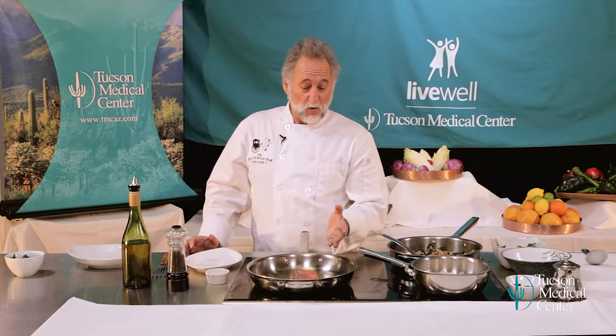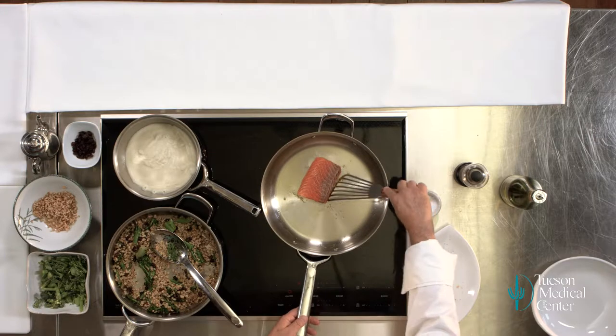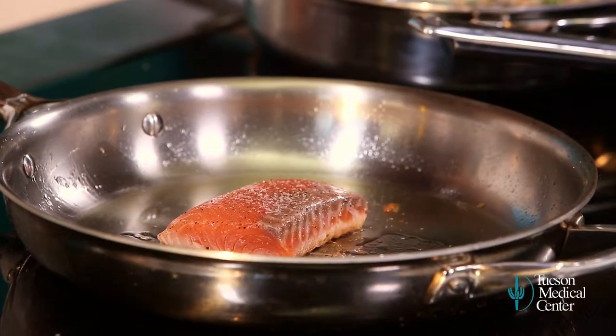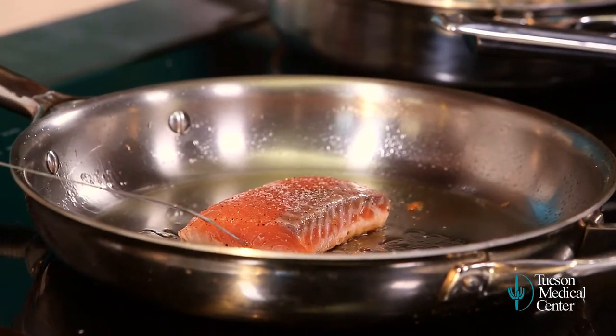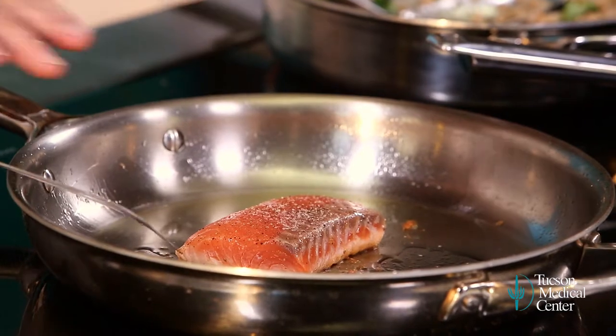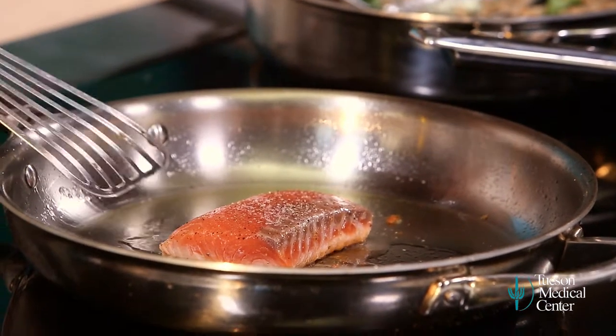Now we're just going to let that go. This salmon will only take about five minutes to cook. I like my salmon medium rare — you might like it a little less cooked or a little more cooked, so you control that by how long you cook it. I'm just keeping it moving in the pan. So how do you know when your salmon's done? Well, while it's cooking, you've got a lot of context clues. Look at the side of your salmon — you can see that it's cooked on the bottom and starting to cook toward the center. We're going to let it go just a little further. I know it's browning nicely — it's going to be beautiful when I turn it over. I'll do that in another minute or so.